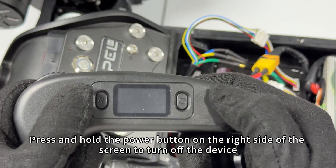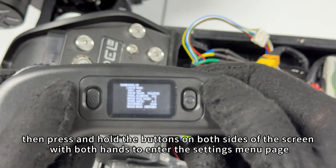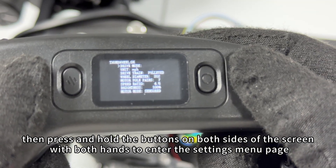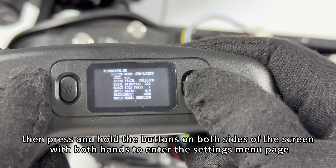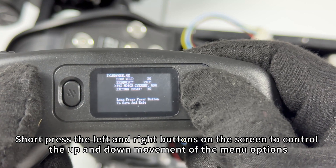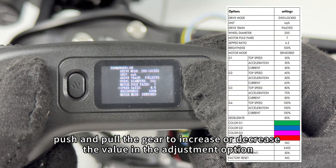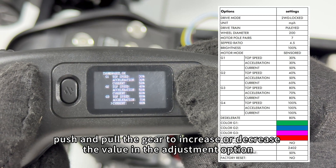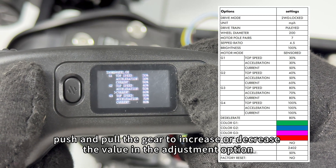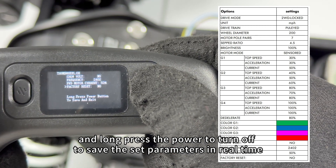Press and hold the power button on the right side of the screen to turn off the device. Then press and hold the buttons on both sides of the screen with both hands to enter the settings menu page. Short press the left and right buttons on the screen to control the up and down movement of the menu options. Push and pull the gear to increase or decrease the value in the adjustment option, and long press the power button to save the set parameters in real time.